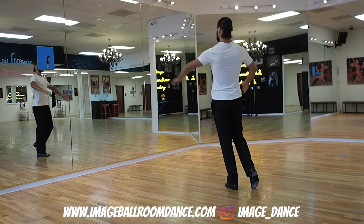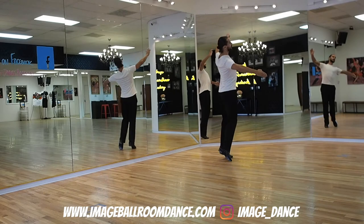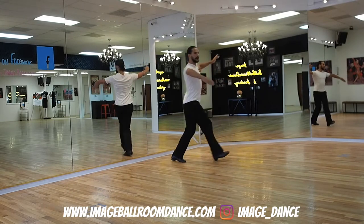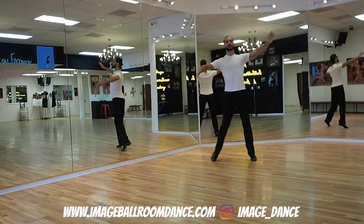Here we go, starting with our leaders. Leaders, position yourself on the left leg. You're going to go forward with the right — one, two, three. You're going to continue backwards with your left — second bar, two, three. Third bar backwards with the right — three, two, three.